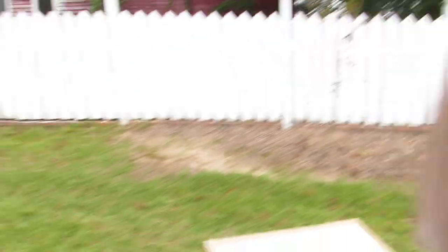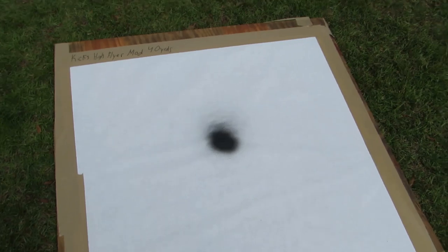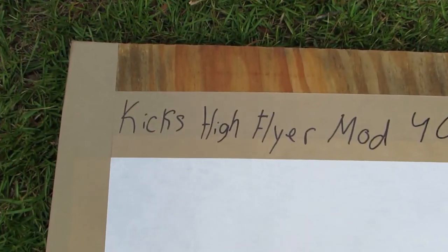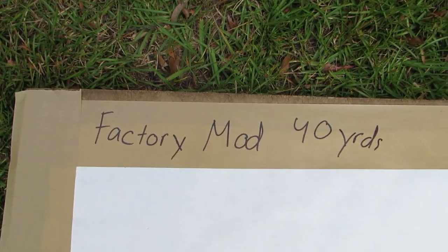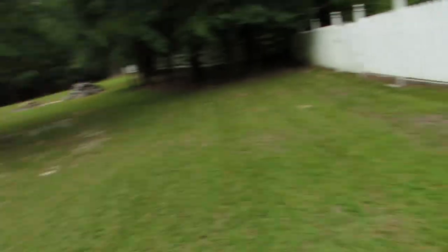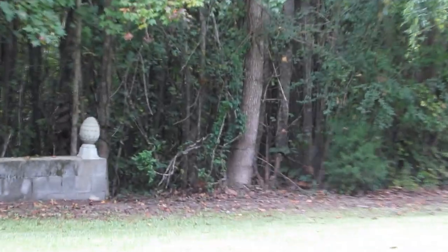Welcome back to the channel. Today we're going to be comparing a factory choke to an aftermarket choke and deciding why you may or may not want to buy an aftermarket choke. I've never done this before, so I'm really looking forward to seeing the results. I've got two targets made the same size — I've got the Kicks High Flyer modified at 40 yards and the factory modified choke at 40 yards. I've shot it with the rangefinder and we're going to put it right there against that tree, which is exactly 40 yards from the corner of my truck.